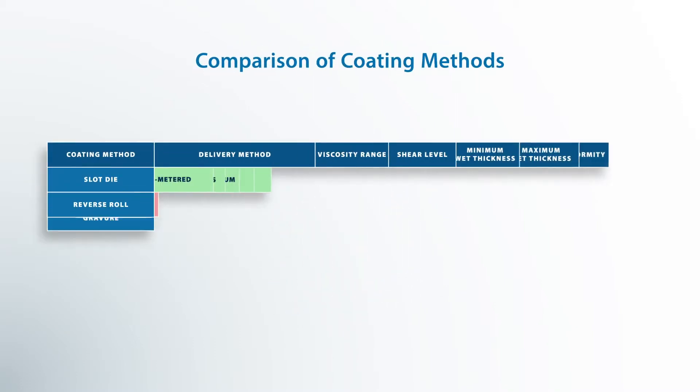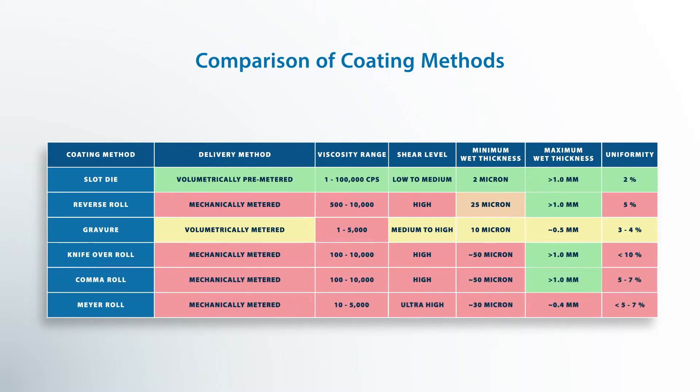This shows the different coating methods and different aspects and how they compare to one another. This would be a nice tool for you to look at to determine what type of coating method will be right for your process, and we'll look at them tomorrow.